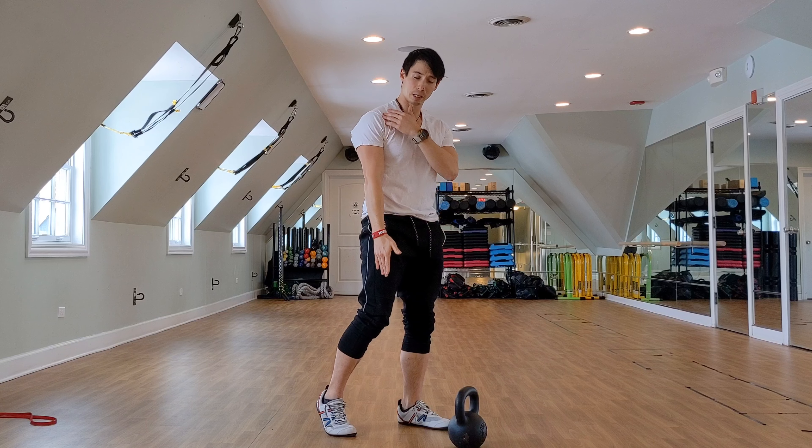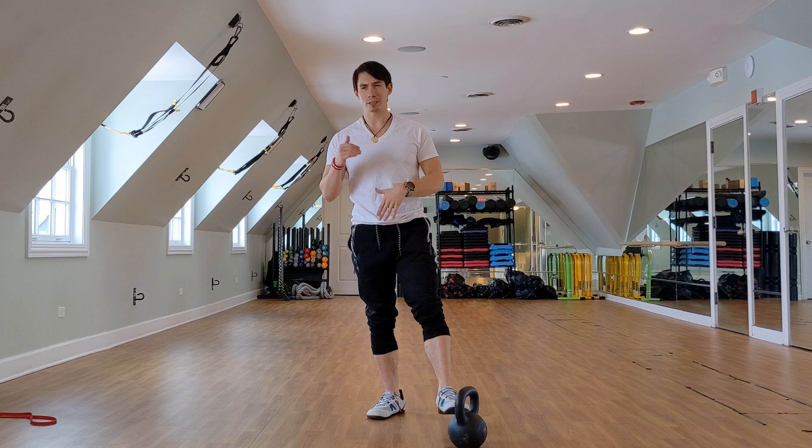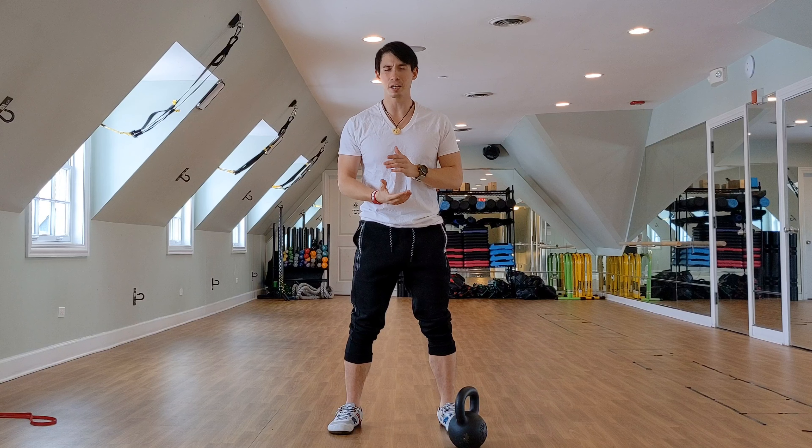Before we even get into this, make sure you are comfortable doing a one-arm kettlebell swing. I'm not going to get into that right now. You can check my previous video on learning the kettlebell swing with two hands — this is pretty much the same thing, just do it with one hand.